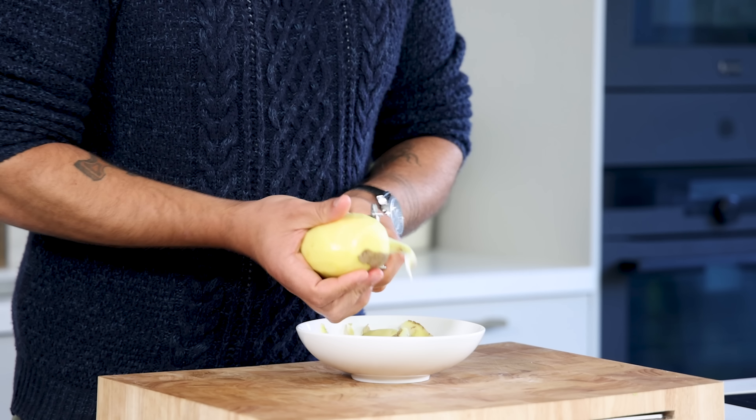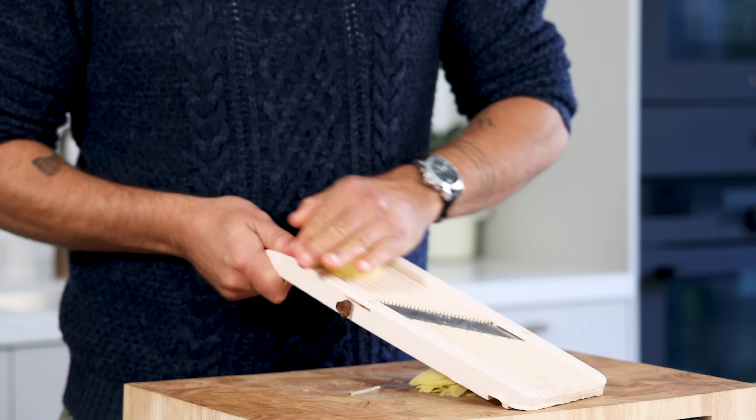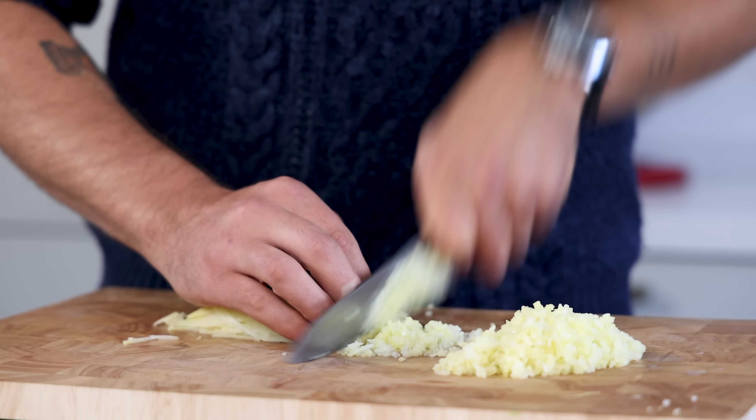For the potato crisps, start by peeling one big potato — this is also for around 12 portions. Cut it into thin julienne on a mandolin; you can also cut this by hand but the mandolin is faster and easier. Be careful with your fingers. Then cut it into small cubes, also known as brunoise.